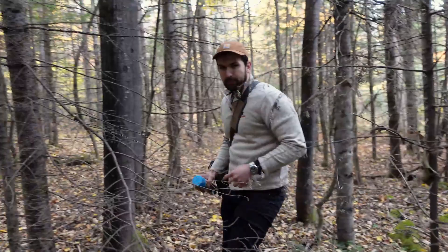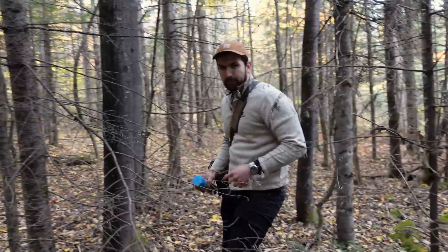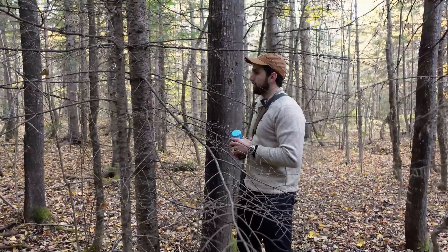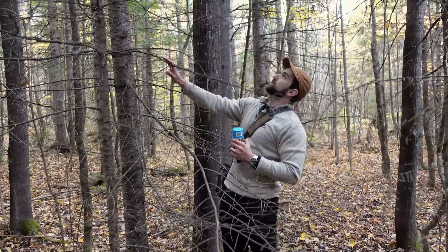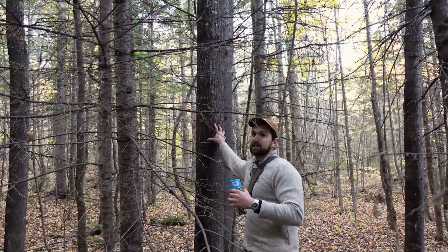Next to those spruce trees is a young balsam fir. Remember, there are two types of mortality: senescence - the tree just gets old and dies - and competition. This tree is really on its way to being out-competed. It doesn't have much of its crown left and it's surrounded by large aspen and large spruce trees. It doesn't have much of a chance, so I'm going to remove it and sell it with the small log it currently has.